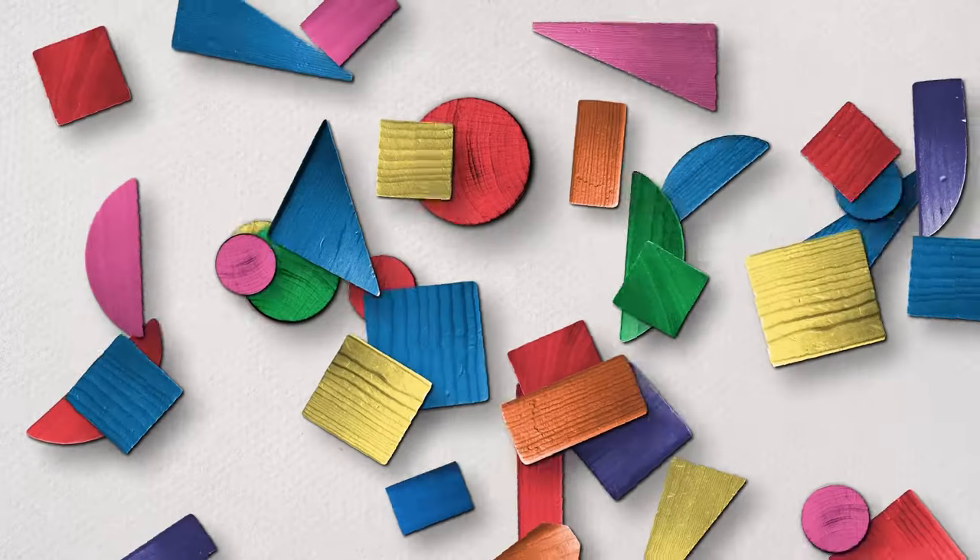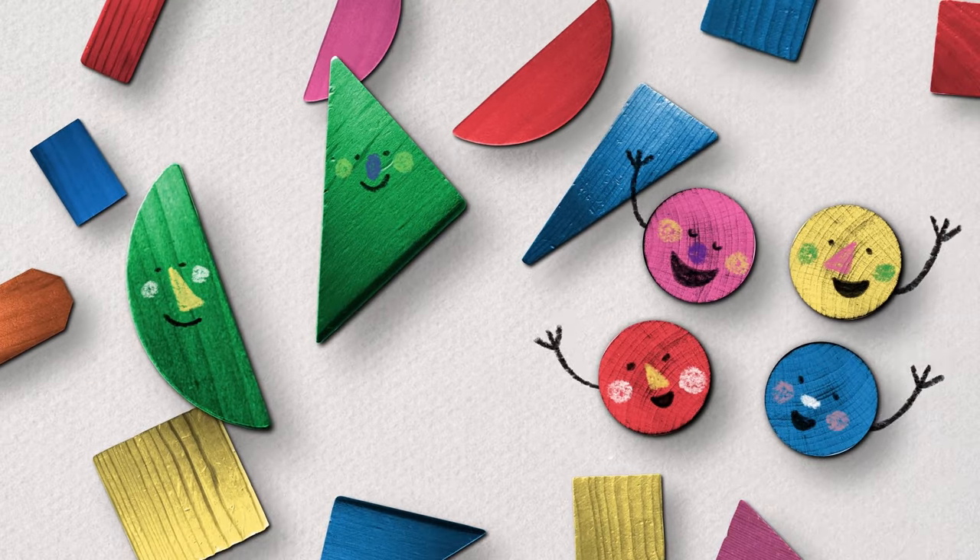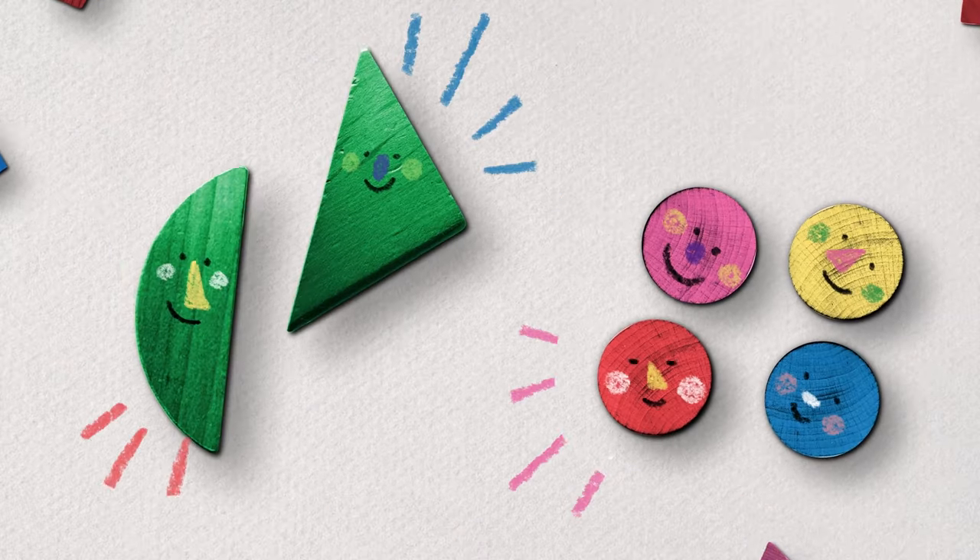When we sort, we look for differences — like color and size too. It's so fun to look for differences.